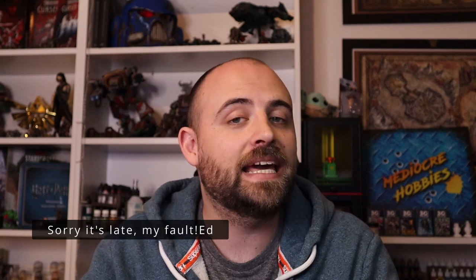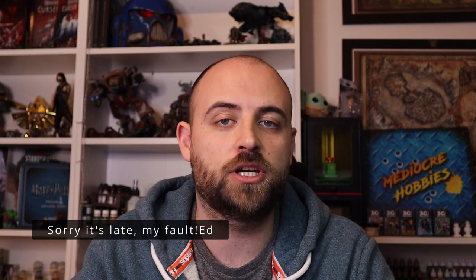Hey guys, Andy here from Mediocre Hobbies bringing you another Middle Earth Monday and this time we are finally getting stuck into the Fellowship. I'm going to be painting up my personal favourite member of the Fellowship which is Legolas. As a kid all those flips and tricks he used to do, they really entertained me.